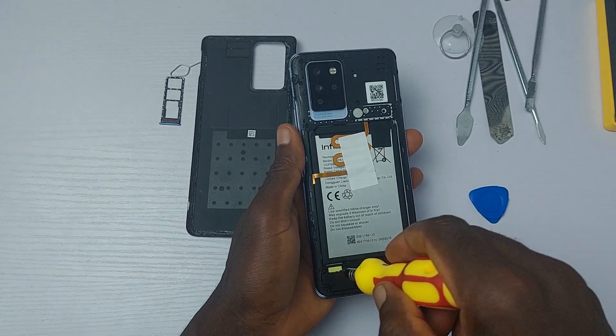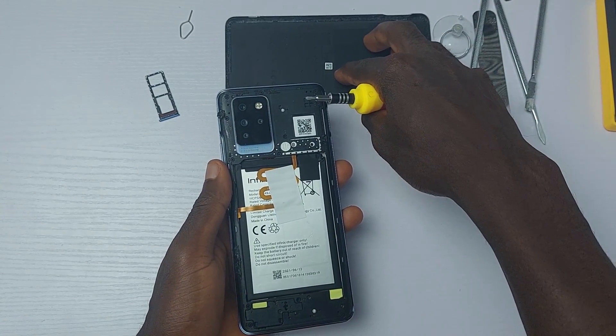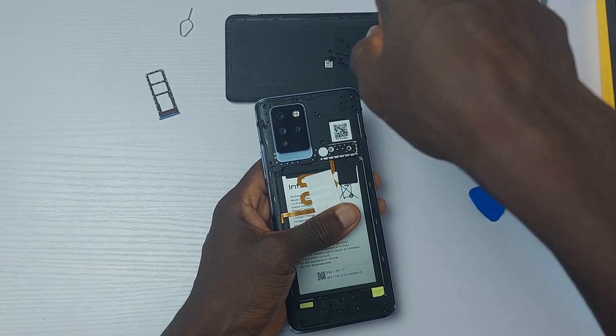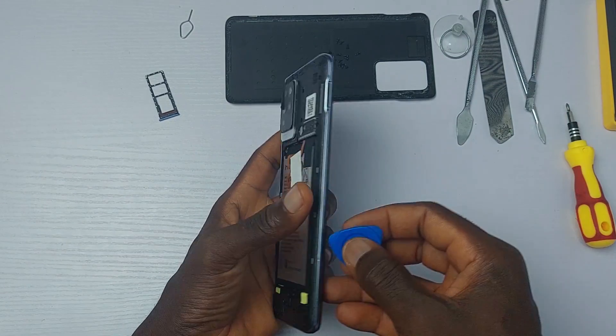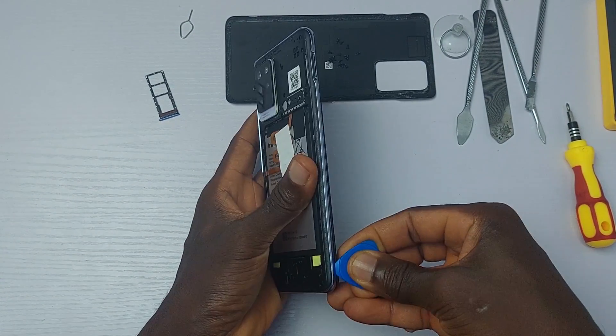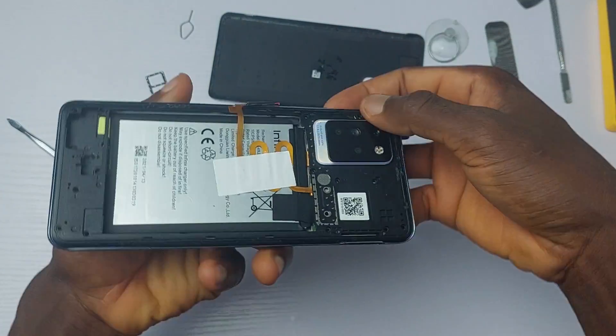The device might not be perfect, but as far as reliability goes, it's checking the boxes. Removing the screws makes it possible for the plastic frame to come off. For some reason known to Infinix alone, they decided to hide a screw beneath the camera module. I have to go through the stress of removing the camera module to get access to that screw.